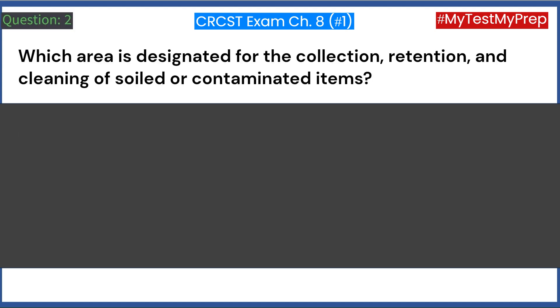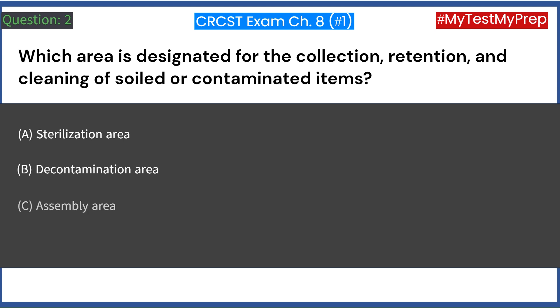Which area is designated for the collection, retention, and cleaning of soiled or contaminated items? A. Sterilization area. B. Decontamination area. C. Assembly area. D. Storage area. Answer: B. Decontamination area.